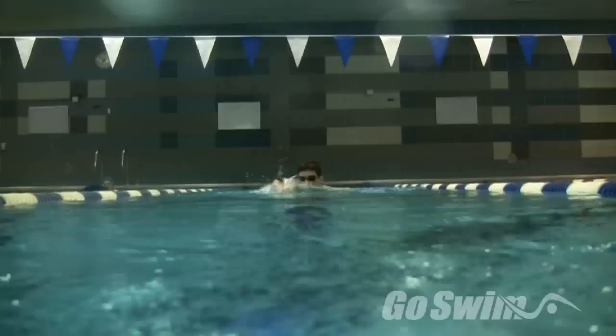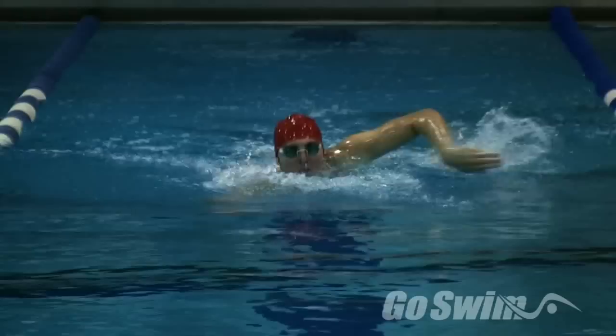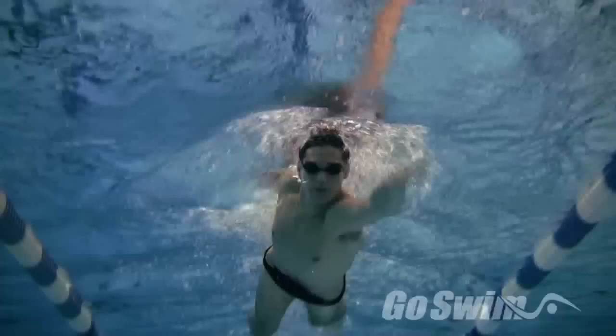How to do it? Start by swimming freestyle with your head out of the water, like a water polo player. Keep your turnover a bit quicker than normal and make sure you're keeping your head up. You should be able to not only feel, but see your arms reaching directly forward in front of your shoulders.